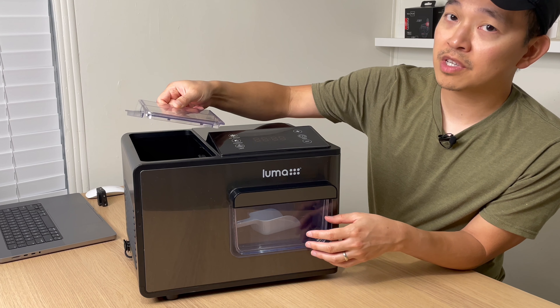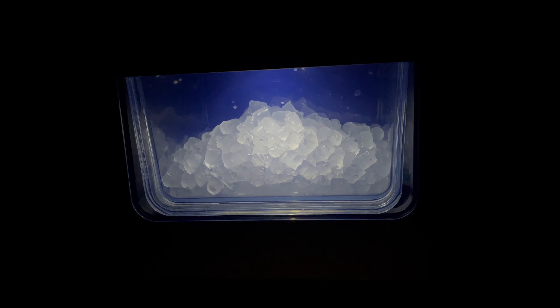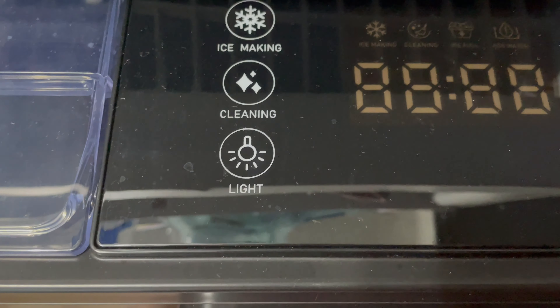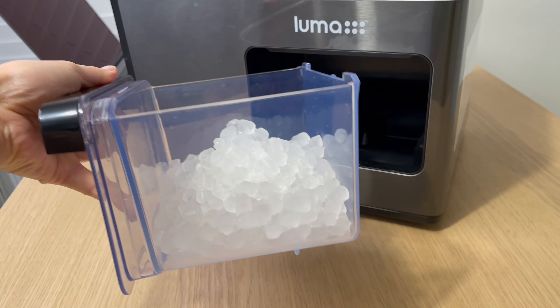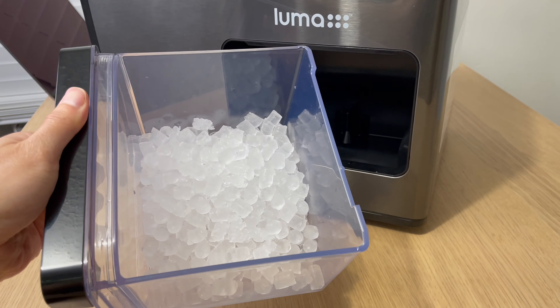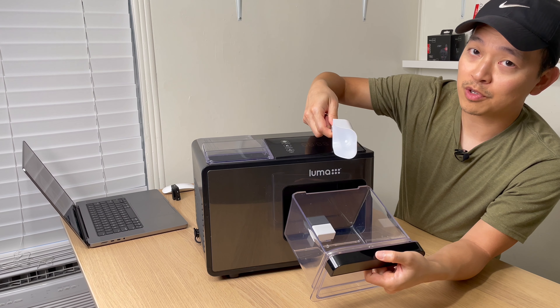On the front there's a display where you can see how much ice is being made. There's also a light indicator that you can turn on and off to see how much ice is in there. The ice bucket has a capacity of about 3.3 pounds of ice, and it also comes with a scooper.